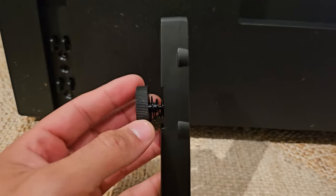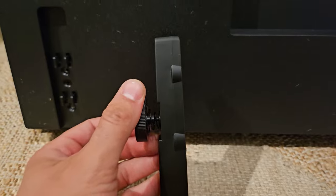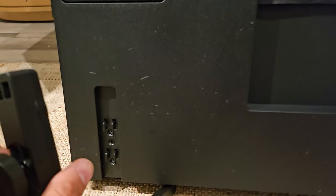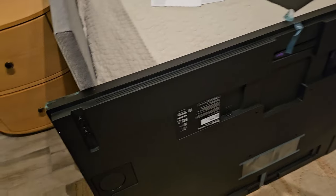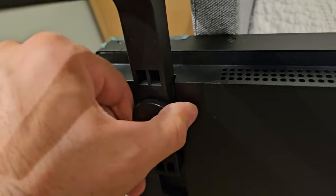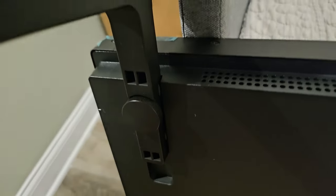Let's go ahead and put on our stands, which I actually like — you want to know why? You don't need another tool. You just tighten them. Pretty cool. Just slide them into place and tighten them. I've flipped the TV upside down — look how simple this is to just slide it into place. It's tight.